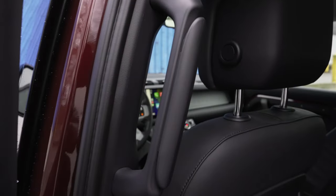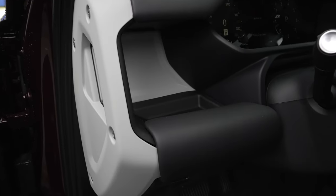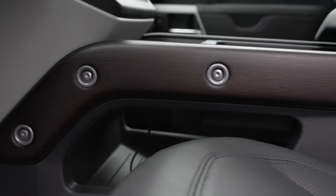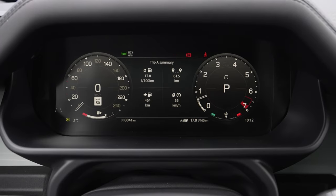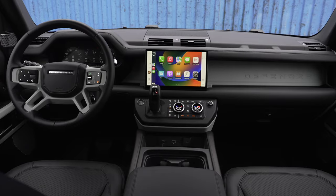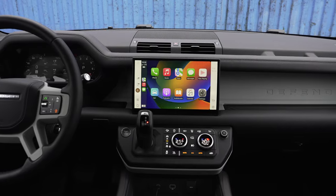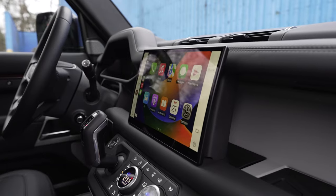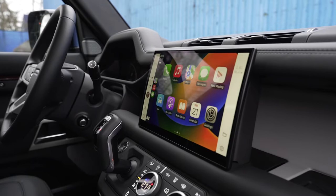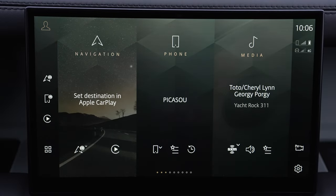Lots of storage areas, grab handles everywhere. You still have a refrigerated compartment in the middle. It's nice and tall, really good for large drivers. You have a full digital instrument cluster behind the steering wheel and an 11.4-inch infotainment screen in the center — loved it in the Range Rover, loved it in this one as well. It's very fast, you get wireless Apple CarPlay and Android Auto. Lots of good real estate, easy to use.